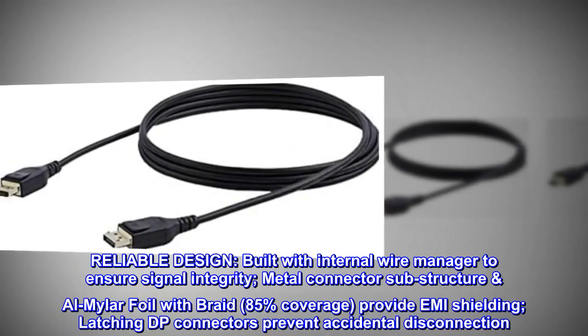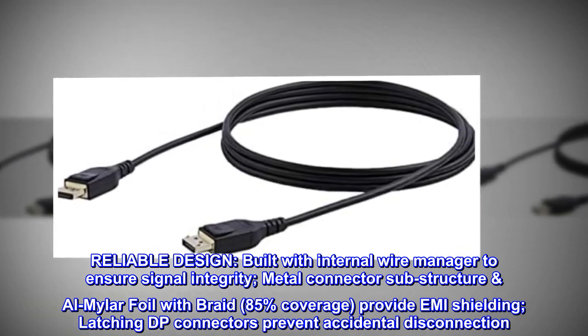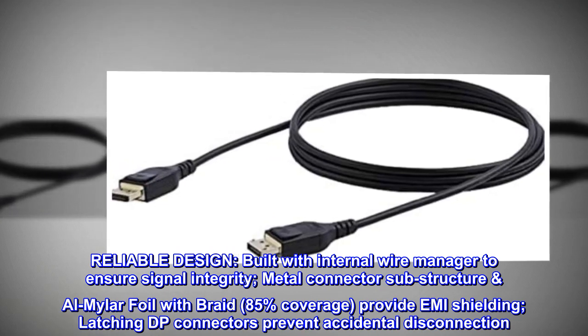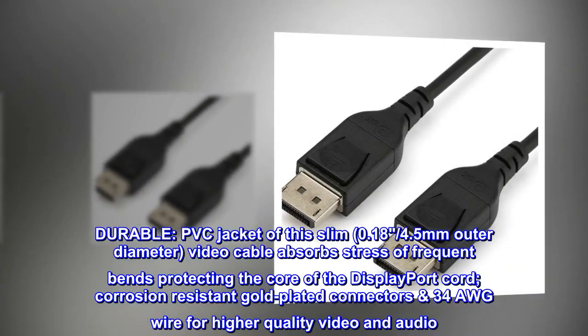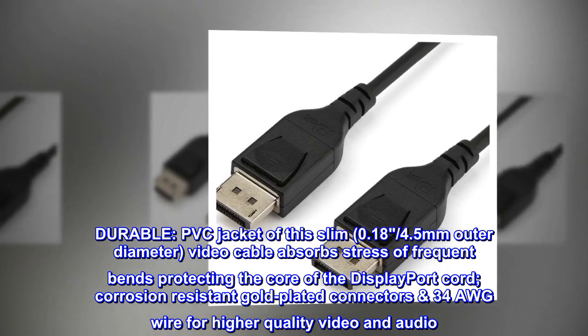Reliable design, built with an internal wire manager to ensure signal integrity. Metal connector substructure and Al-Mylar foil with braid (85% coverage) provide EMI shielding. Latching DP connectors prevent accidental disconnection. Durable PVC jacket on this slim 0.18 inch (4.5 millimeter) outer diameter video cable.